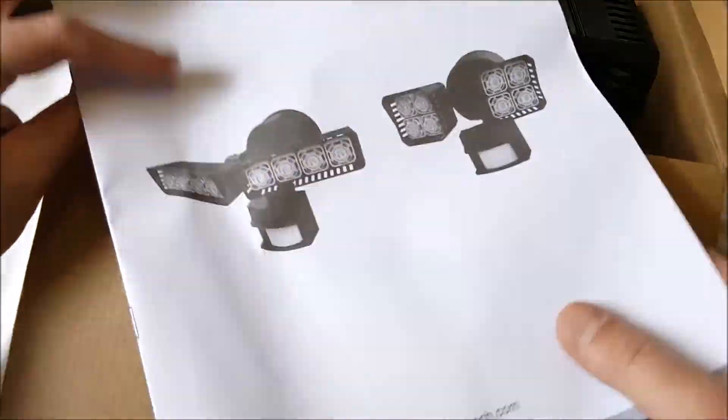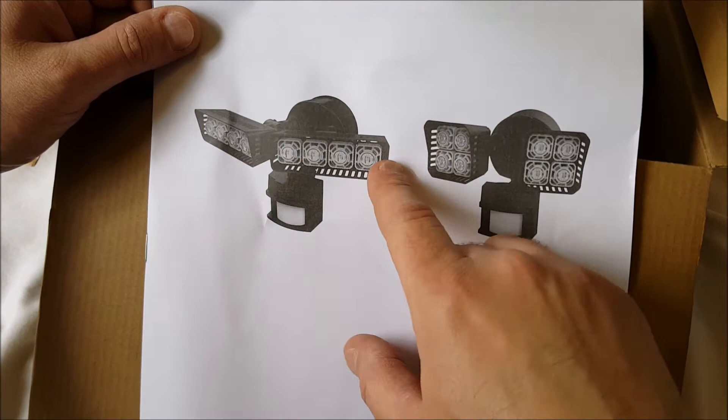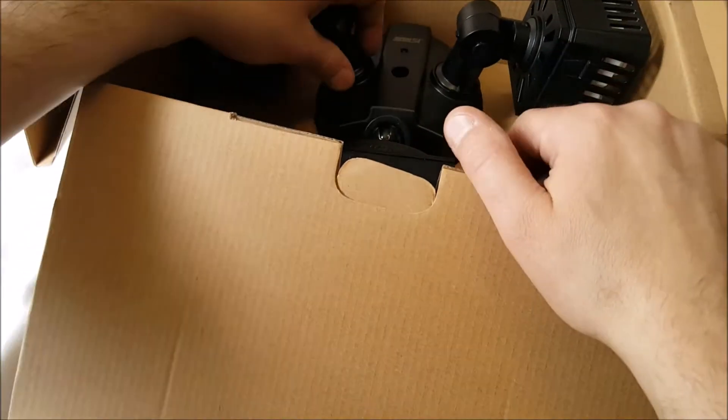There are two different kinds you can actually get — two different styles. One's rectangular, one's square. I got the square ones because I just like the square idea better, I guess.